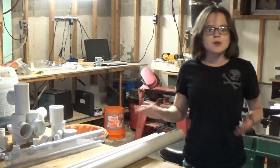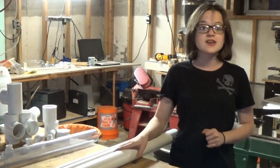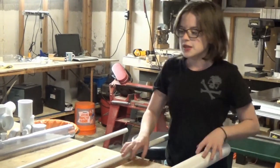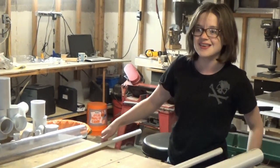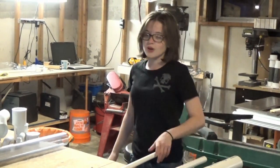Most of these items I got from Lowe's, except for a few that I'm going to point out. This here is a few feet of 2 inch schedule 40 PVC pipe, which I got for $7.10. This is 3/4 inch PVC pipe that I got for $2.69. And this is half inch PVC pipe that I got for $2.14.